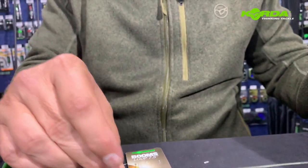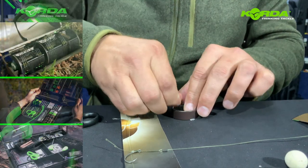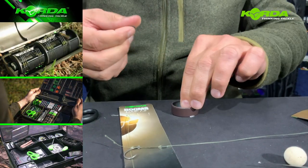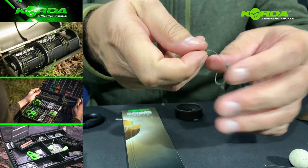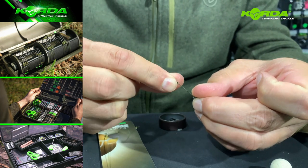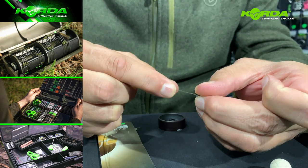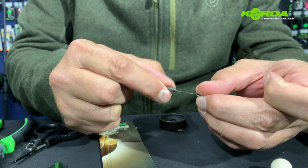All I need to now do is take a piece of putty — I call it dark matter putty. This really is one of the most crucial parts of this rig, because the putty, or the weight of the putty, actually helps turn the hook. So there we go, it's molded.